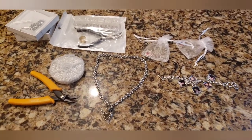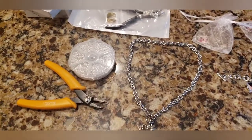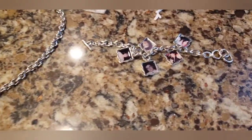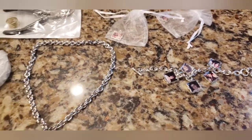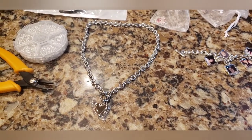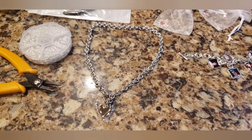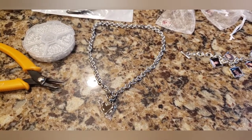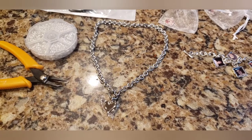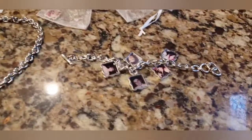Hey, what's up guys. I'm definitely not a jewelry maker — I'm not very good at it and I really haven't attempted much. But what I wanted to do was show you how you can save money. I wanted to make a family memorial necklace and charm bracelet for my mother, who recently passed away, with little charms of family members' pictures on it.